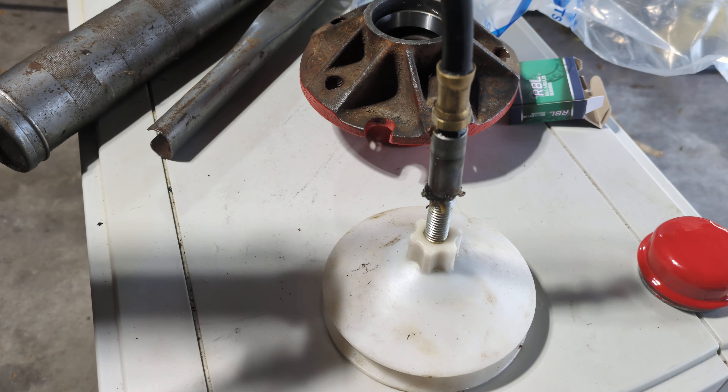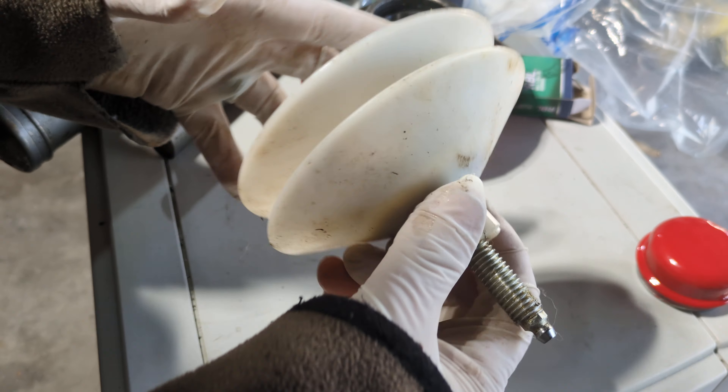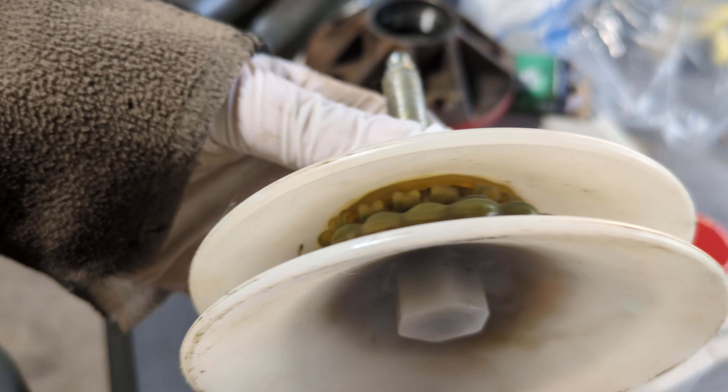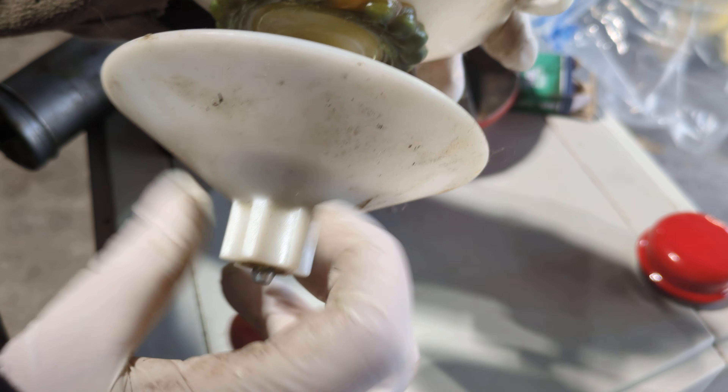Where is my rag? I need a rag. I always like to wipe this tip off — it's got all that grease on it. As you can see in there now, grease is everywhere. It has gone through that bearing. Let me just unscrew it. And there we are — it worked very good. I love using this machine.